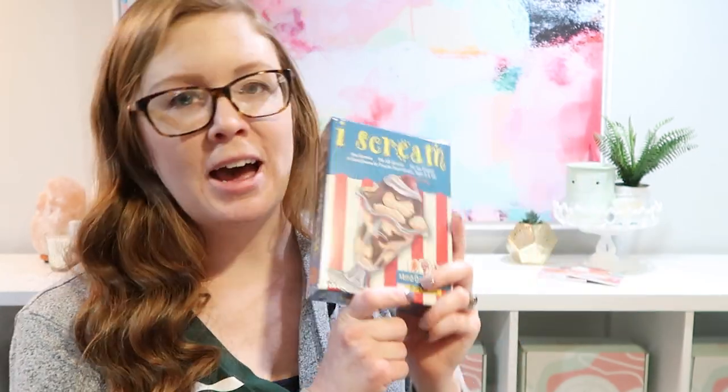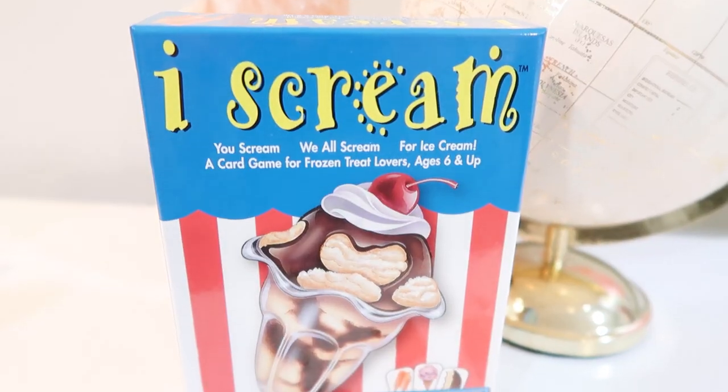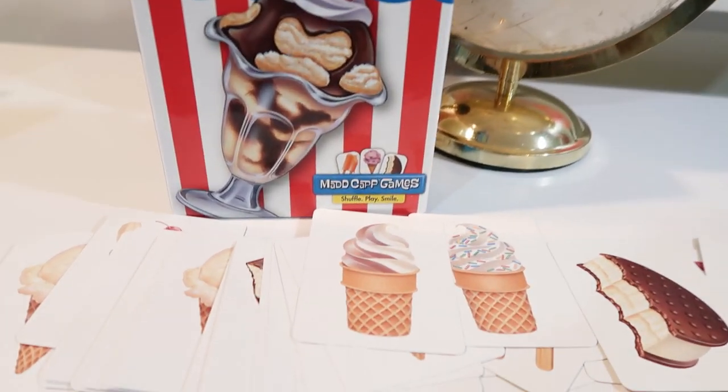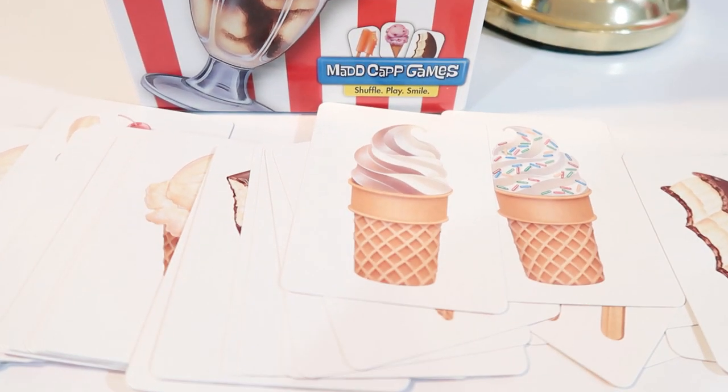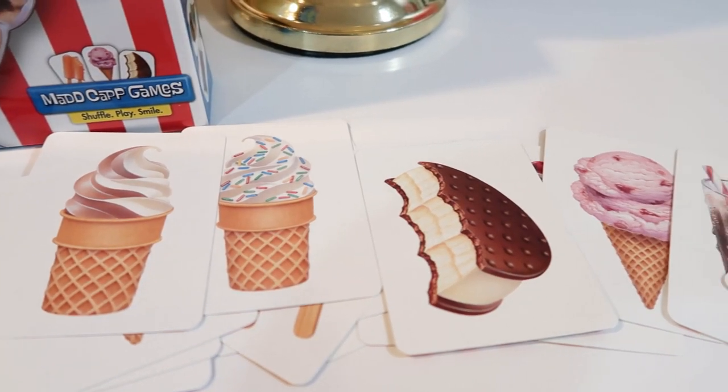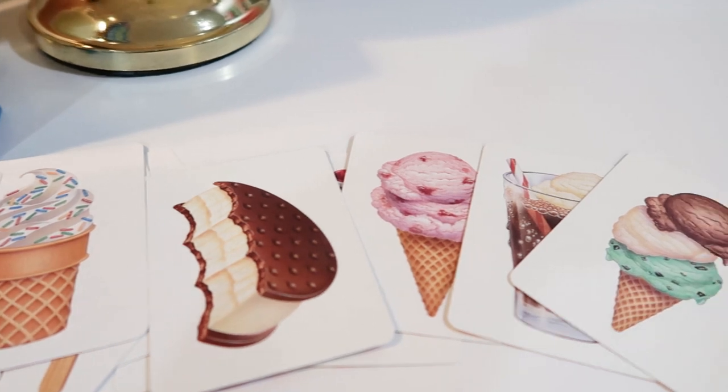Every month we have a parenting product — basically some kind of product that will bring the whole family together. For our time management theme, we had a page-a-day calendar that my family is still using every day and loving. This month we are doing this I Scream game. It's a really simple, fun, kind of hilarious card game that's super easy even for the littler ages — you just have to try to match four cards and get them all the same, saying 'yum' and different things as you play.